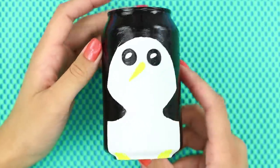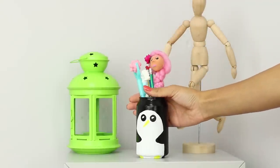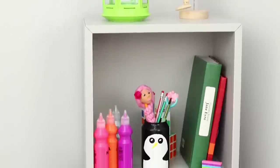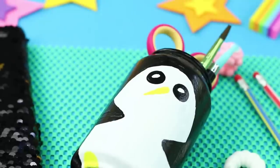a beak, and some little feet to make a penguin. When the paint is dry, fill it up with office supplies. It's so spacious! Plus, one glance at this plushy little penguin and you'll be cheered right up!